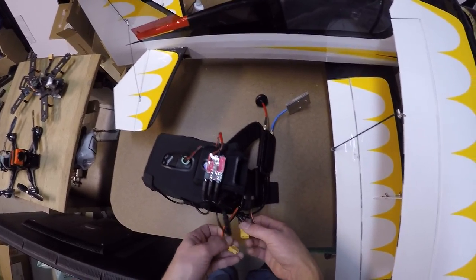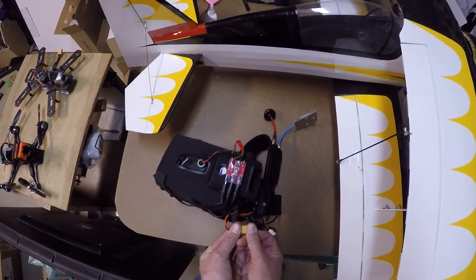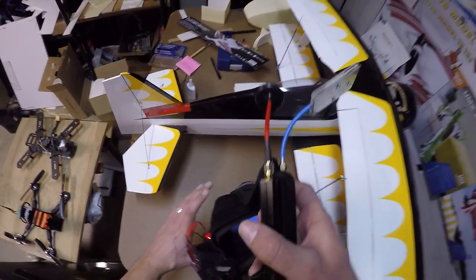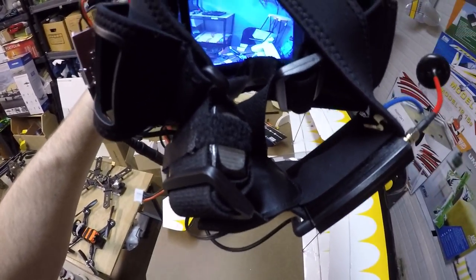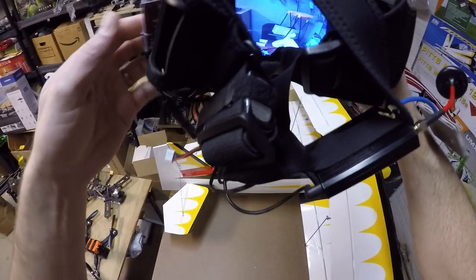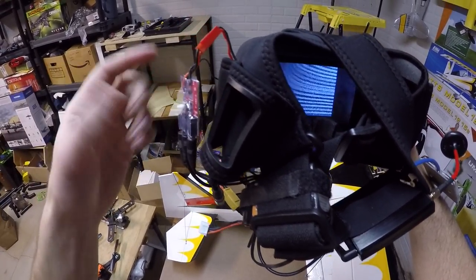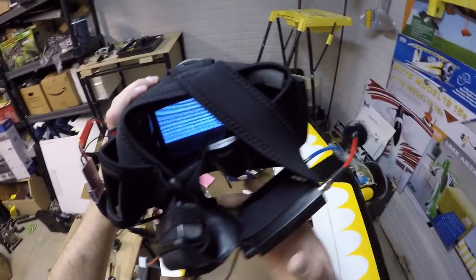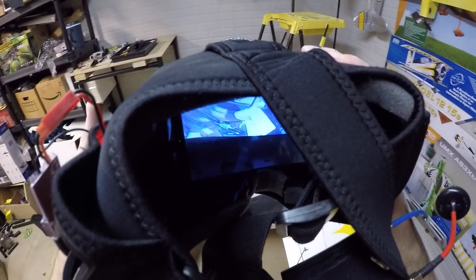Now let me hook this up. I don't have a battery on hand to power up my little 210-sized mini quad here, but I'll at least show you what the front facing camera looks like. See, when you push the button — the button faces through this little window right here — when you push the button, this is now feeding off the signal from the receiver. Push the button, and now it's my front facing camera.